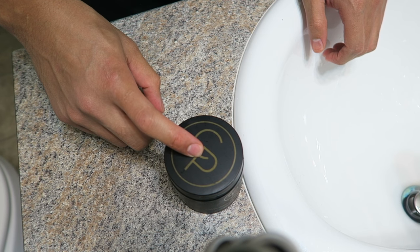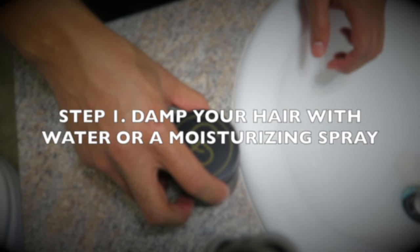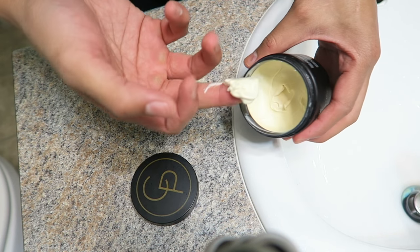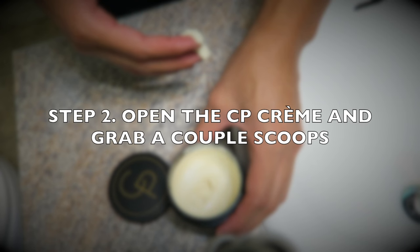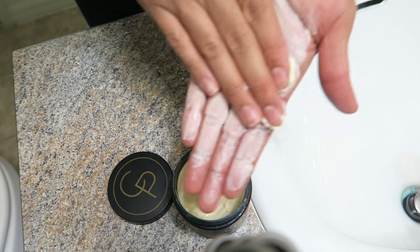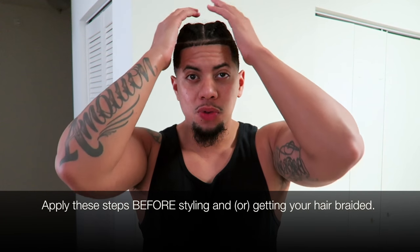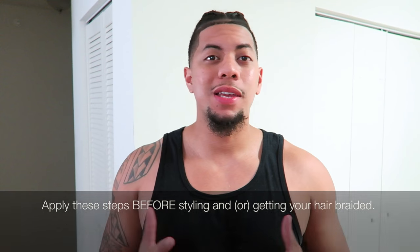For those wondering how to use a CP cream, make sure your hair is slightly damp with water or moisturizer. You want to go ahead and take about two scoops — that's one, two — and spread it throughout your palms. Once you've got the CP cream all throughout your fingers and your palms, make sure you spread it throughout your hair evenly. You want to get the front, you want to get the back, you want to get the sides.